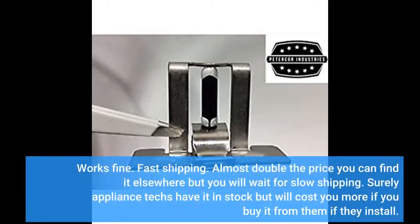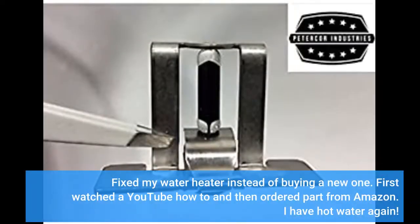Works fine. Fast shipping. Almost double the price you can find it elsewhere, but you will wait for slow shipping. Surely appliance techs have it in stock, but it will cost you more if you buy it from them and have them install it. Fixed my water heater instead of buying a new one.